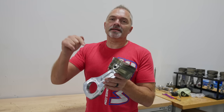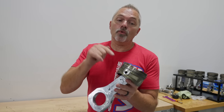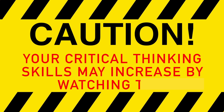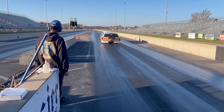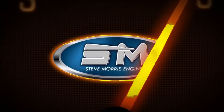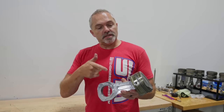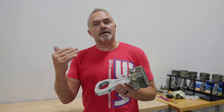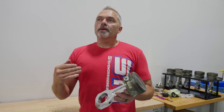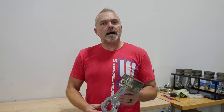This right here is an SMX piston and rod — used, right out of an engine. I'm going to show you what kind of stresses this thing goes through. This is one of our piston and rod assemblies out of the SMX engine, and I wanted to show you just one part of what is really going on inside the engine.